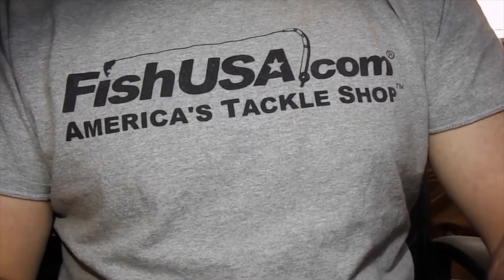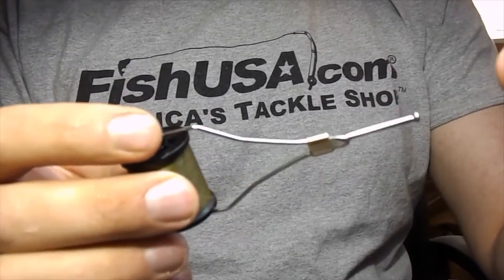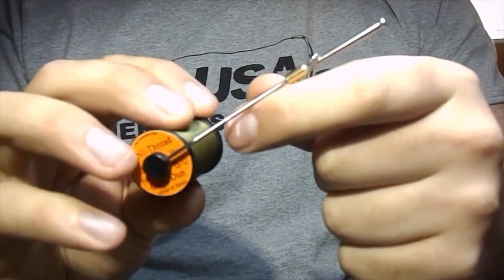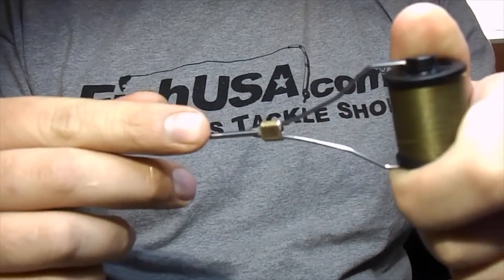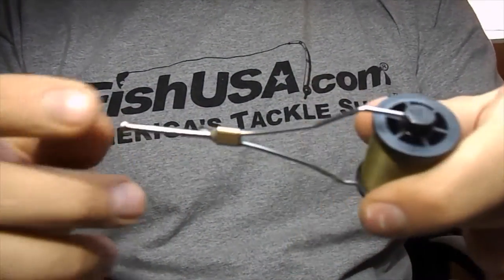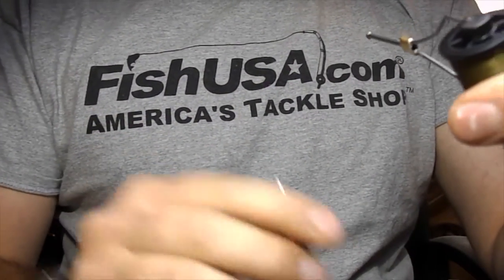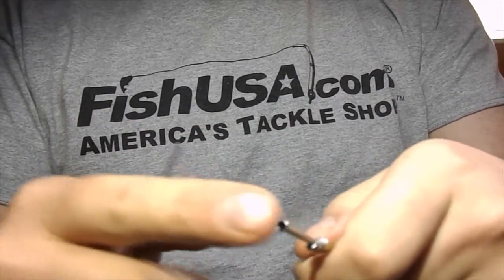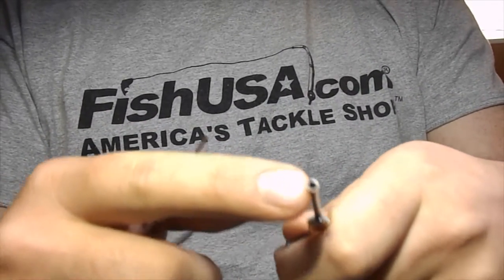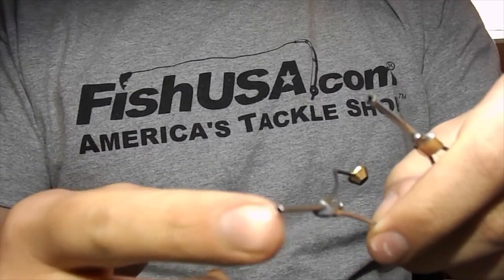Next, you're going to need a bobbin holder. This is just a cheap Griffin one that came with my vise, and this one has been great. I keep it around all the time — this is what I do 99% of my tying with. There are basically two different kinds: ones with the ceramic insert, like on this one, and then plain steel ones.